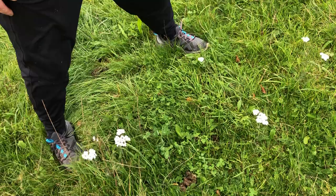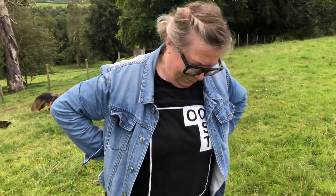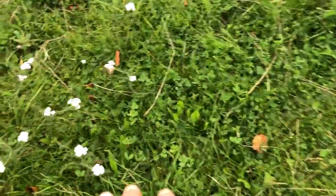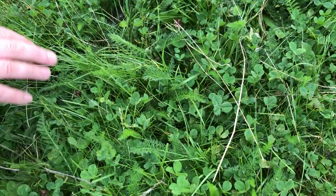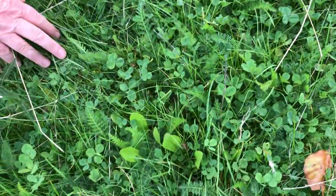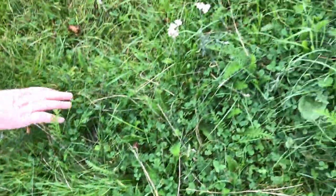The sheep have been in this field since the 9th of September, so they haven't totally eaten everything. This is a breeding flock and the alpacas have been here too. But you can see the richness here — there's yarrow, clovers, two different dandelions, chicory, salad burnet. It is spreading out, which is fantastic.